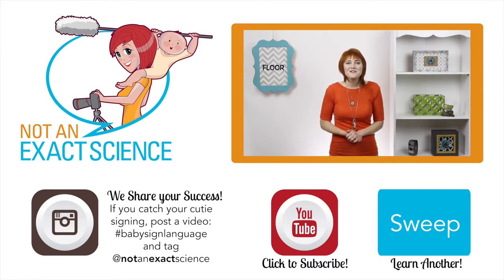Thank you so much for watching. If you found this video to be helpful, let us know by clicking like or giving us a thumbs up, and be sure to share your signing stories in the comments so other moms can be inspired. I'm Adelaide with NotAnExactScience.com.